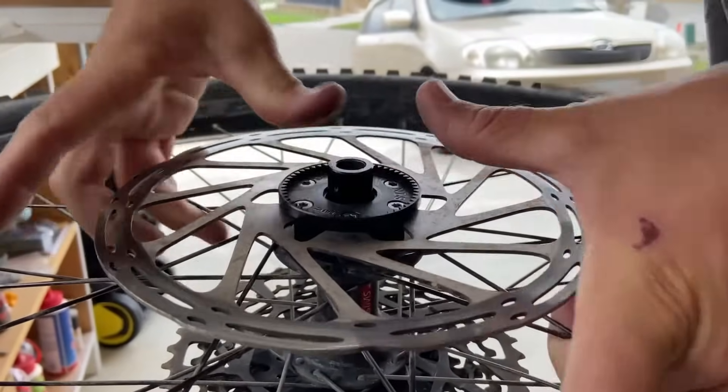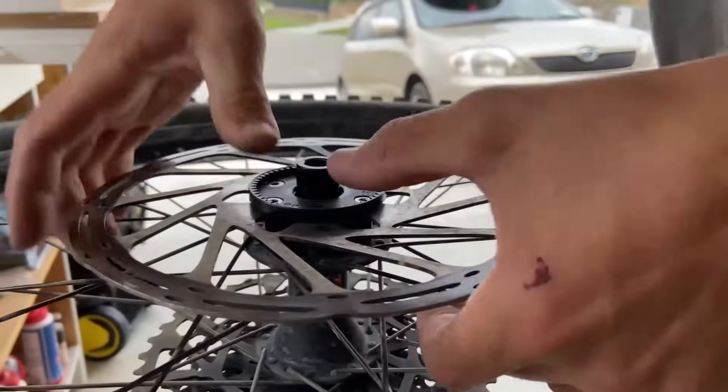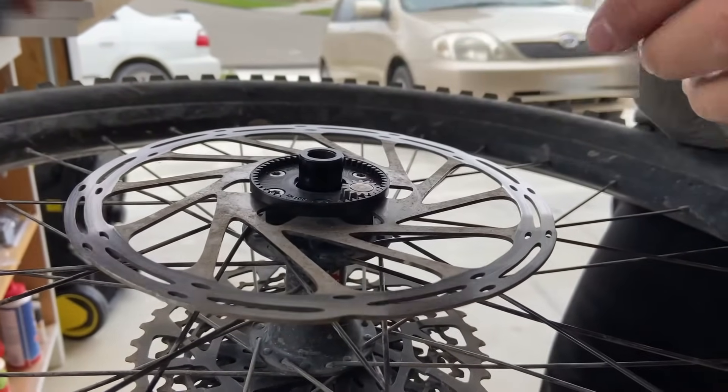You'll need to do it quite hard because they are fairly firm. It does not come off — it's holding the whole wheel off the ground. Then put your magnet back in and cover that on top.